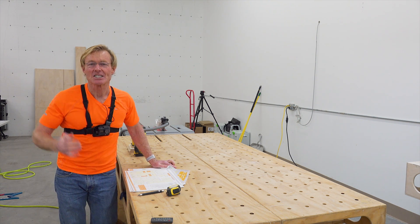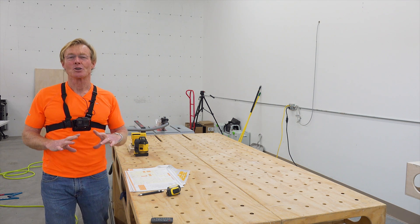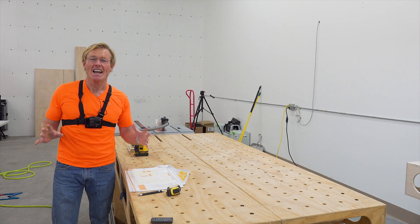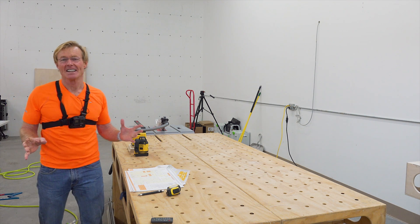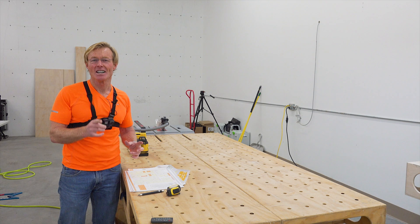Now he's in high school, he's taller than me, and he absolutely has a great palate. He loves all kinds of food and every kind of vegetable you can think of. So we know green is good — that's a fact.